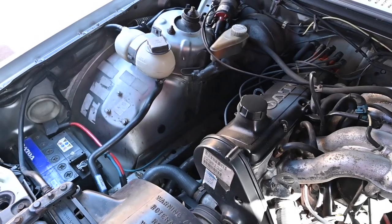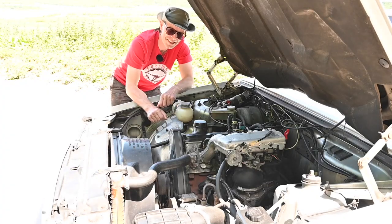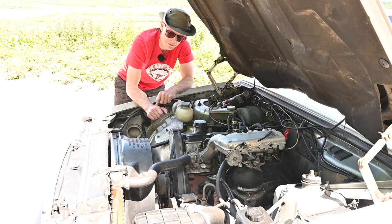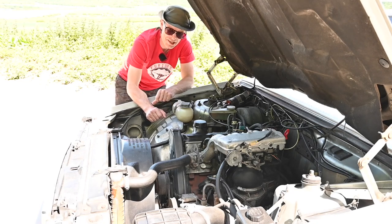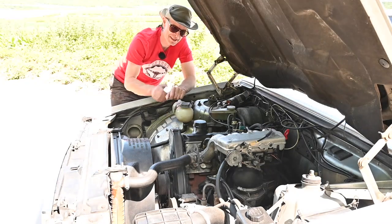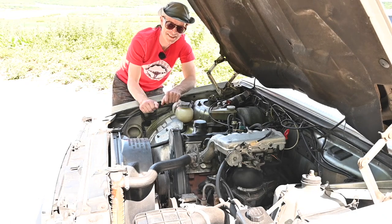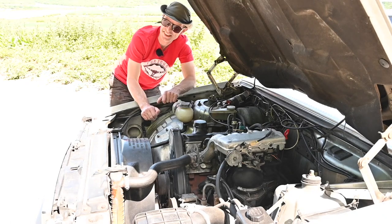It's 121 horsepower and makes 158 newton metres of torque. The 0-60 is 13 seconds, and it'll soldier on to 109 miles an hour — about the same kind of acceleration and top speed as you get from a similarly-engined Rover P6 from the late 60s.